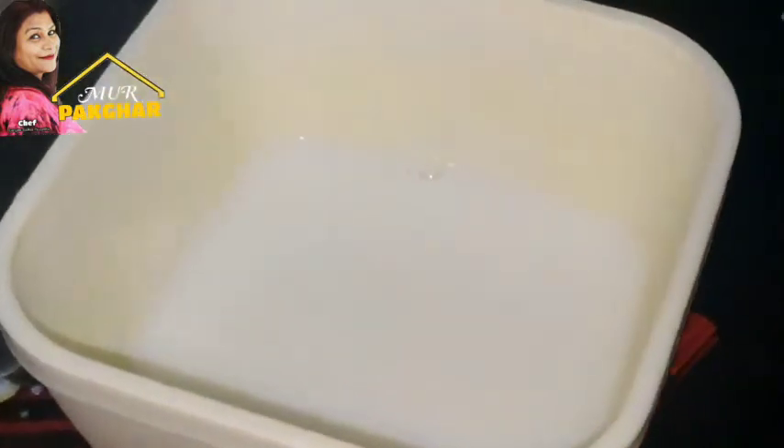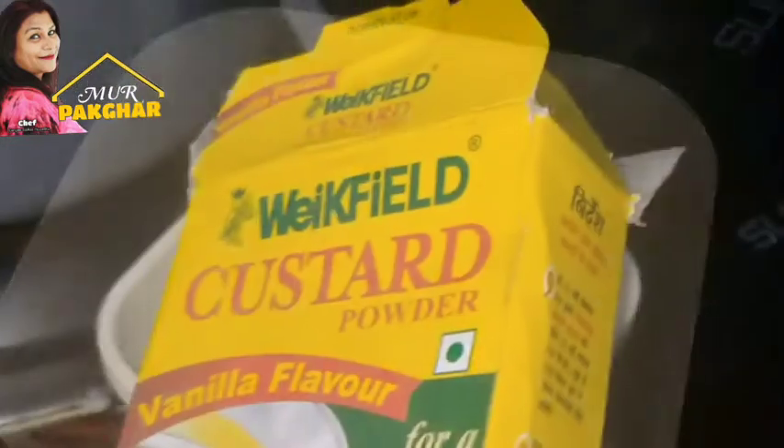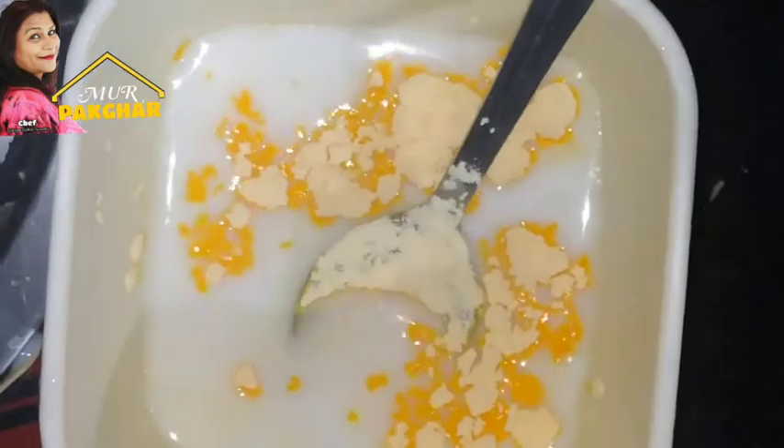Now I'm going to add the custard powder in this bowl. I will start with getting the fresh cream.